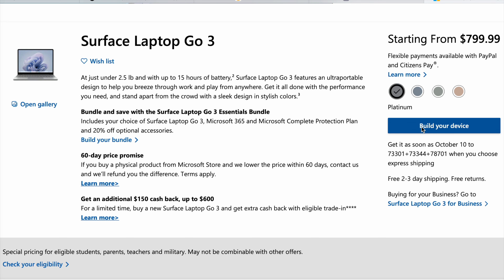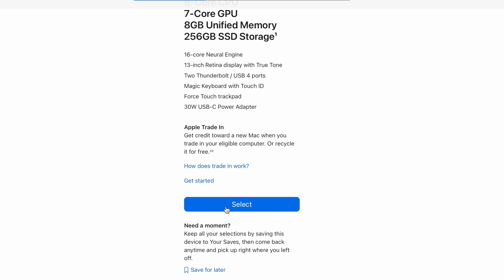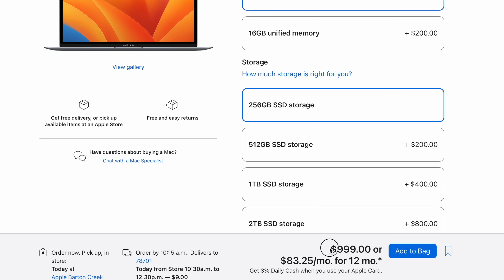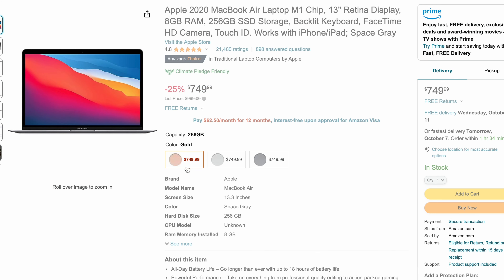Both of these computers come standard with 256GB of storage and 8GB of memory. Here is the storage speed of both of these computers side by side, and as you can see they are actually pretty similar in storage speed. Both of these computers start at a similar price point. The Surface Laptop Go 3 starts at $799 for that base configuration. Although Apple sells the M1 MacBook Air base configuration at $999, you should not pay $999 — you can easily get these most of the time for around $750 from places like Amazon.